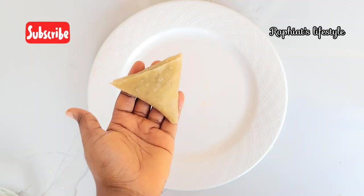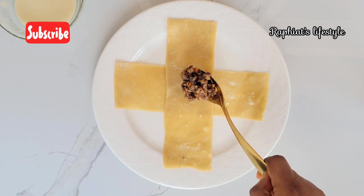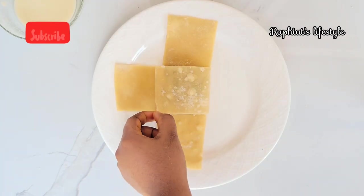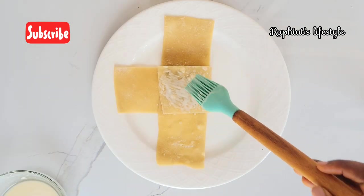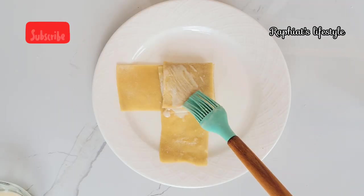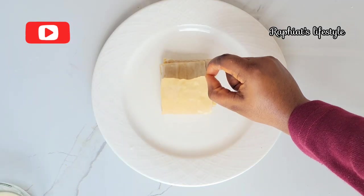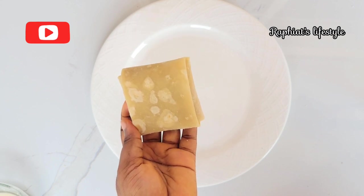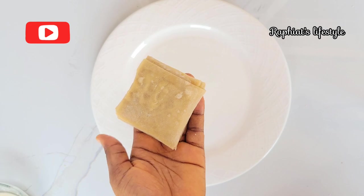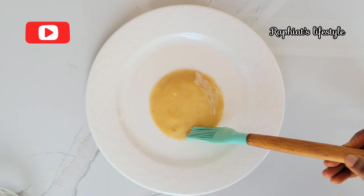The third method gives you a square-shaped samosa pocket, not the regular triangular shape that samosas usually have — so it's a very unique way to make samosas. Place one strip on top of the other, cover one side and apply sealant, cover the next side and apply sealant, then cover the last one. And you've just made your square-shaped samosa pockets. It's a really unique shape and you should try it.